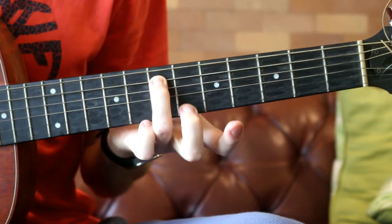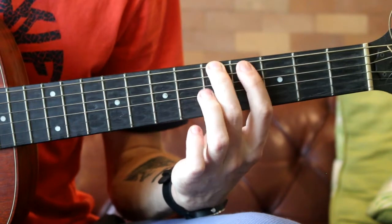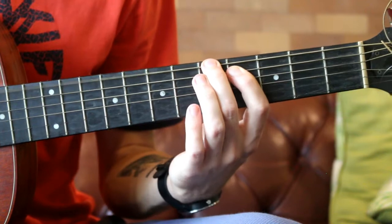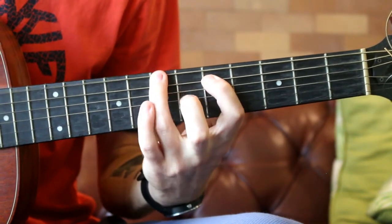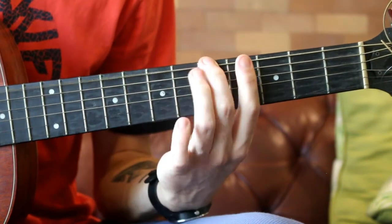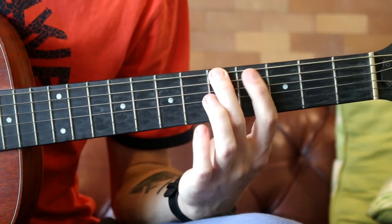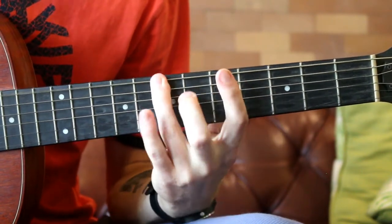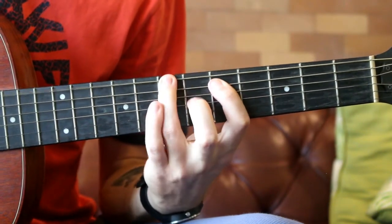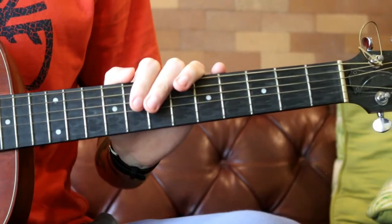And you can finish on fret number seven of the A string. So the whole thing really slowly... And that's all it does all the way through.